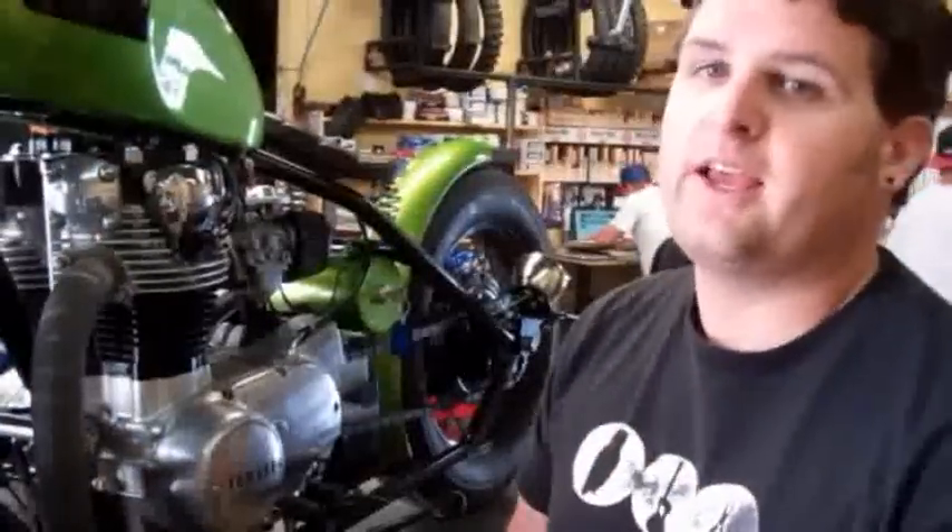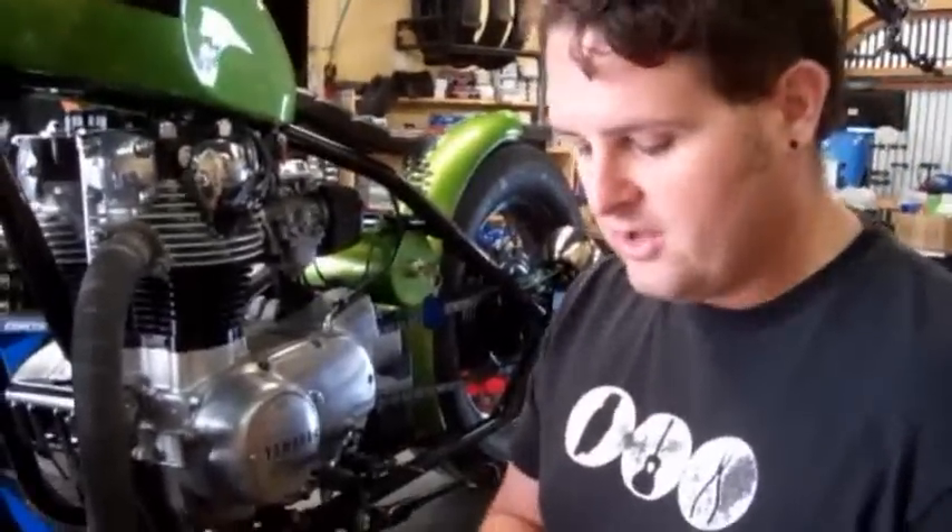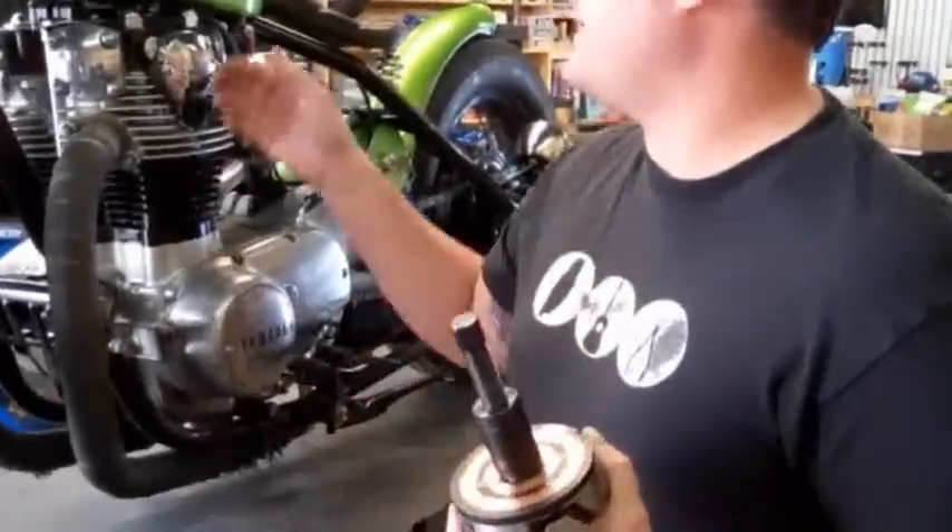Hey, I'm Evan from Racetech Electric, and we're going to do a tech video showing you how to install our new charging alternator rotor on an XS650.